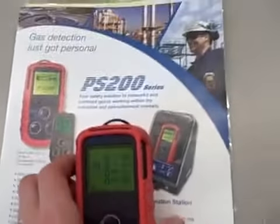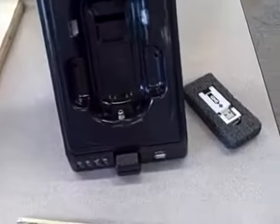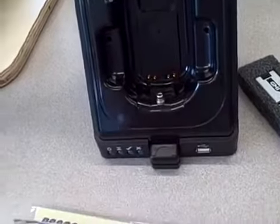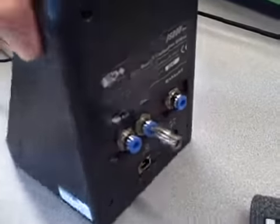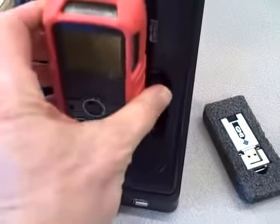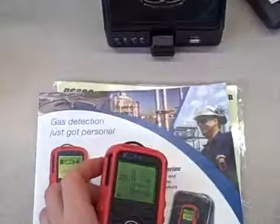This also comes with an interesting docking station that's used not only for charging the battery and accessing the data logging parameters through USB or Ethernet, but it contains a port which can be connected to a calibration gas cylinder. That way you can do an automatic bump and calibration — an automated calibration cycle — just by plugging it in and shutting the front lid, which makes it very convenient and easy to maintain these devices.